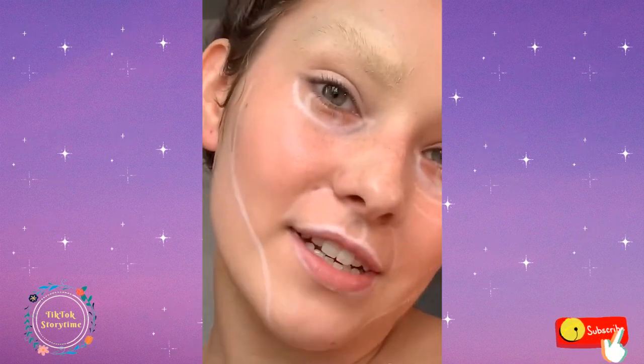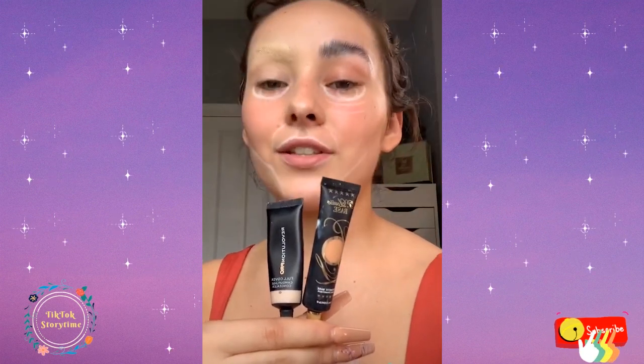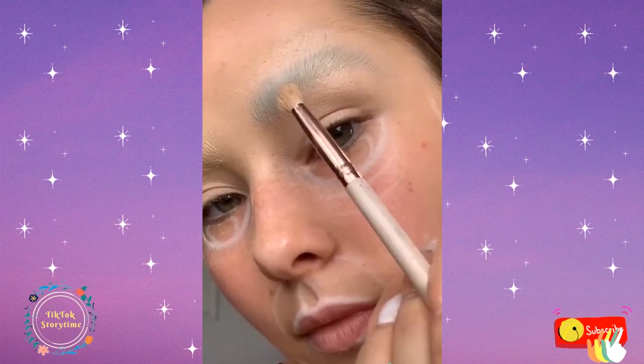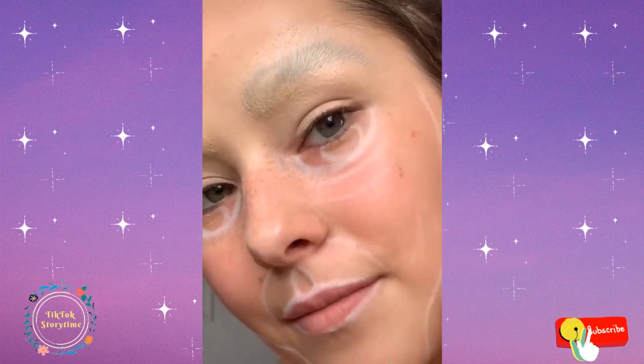I've just finished doing my other brows. I like to use two concealers to make a thick paste, then completely cover my eyebrows using that concealer. I then use a powder foundation and pack that onto the brow to set it — and that's how I like to eliminate my eyebrows and look like an egg.